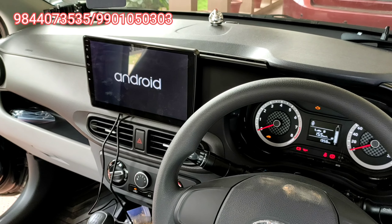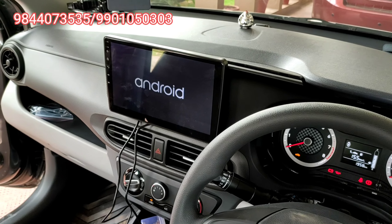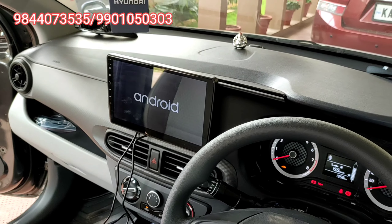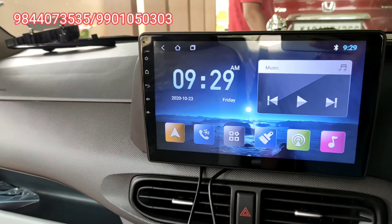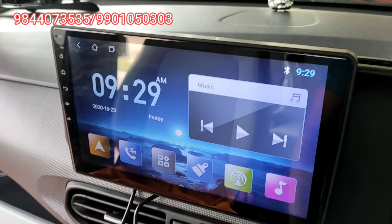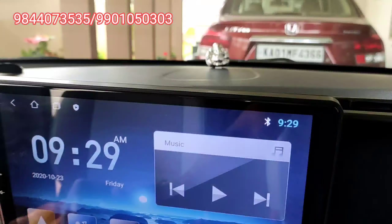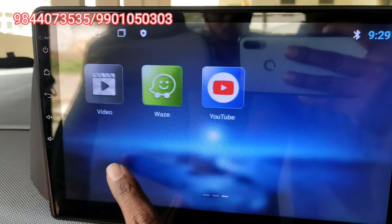This is the 2GB 16GB model with capacitive touch. The flow is very smooth. There is no steering control on this version. Display quality is a full HD panel. There is no gap in the finisher and the flow is very smooth.